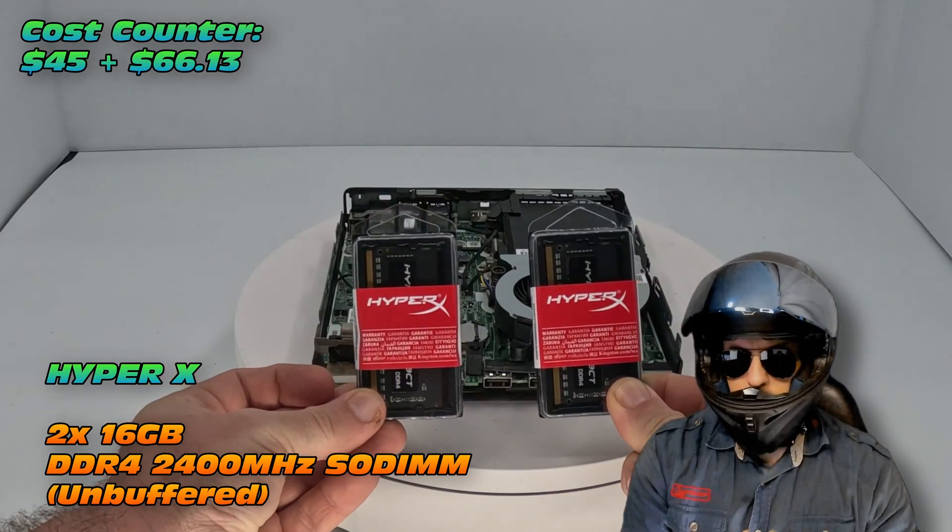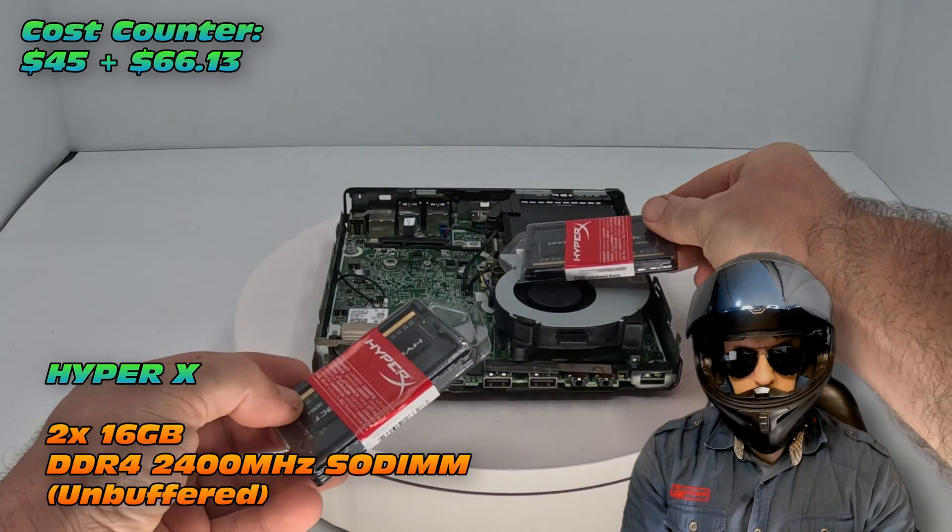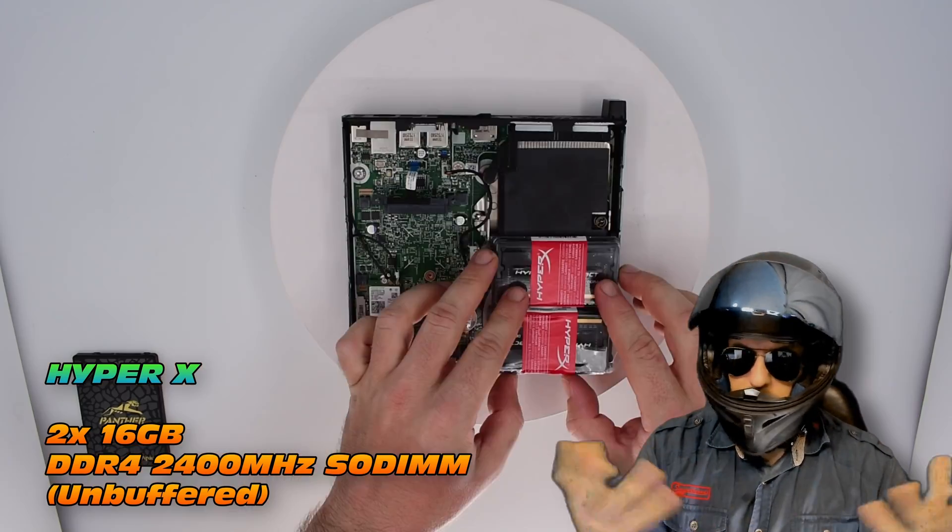I got this for $66 — can you believe it? 32 GB, two modules, 16 GB each, HyperX.